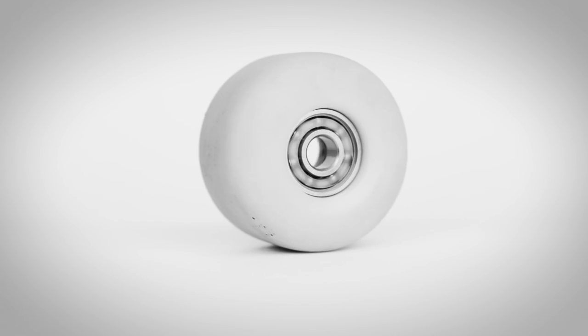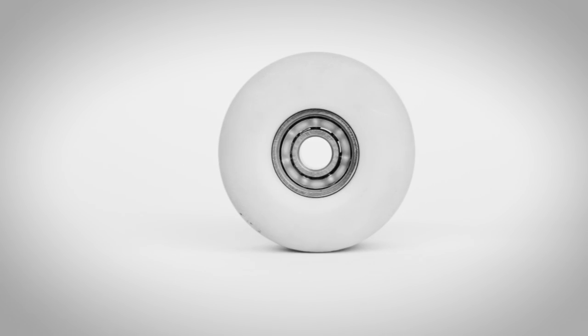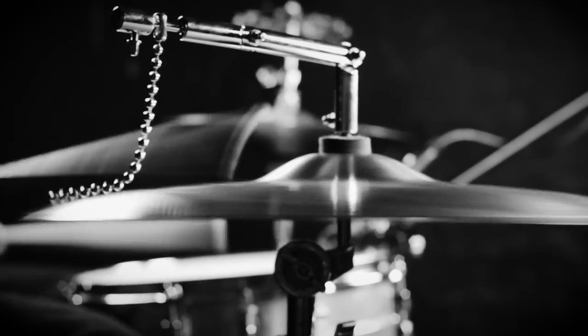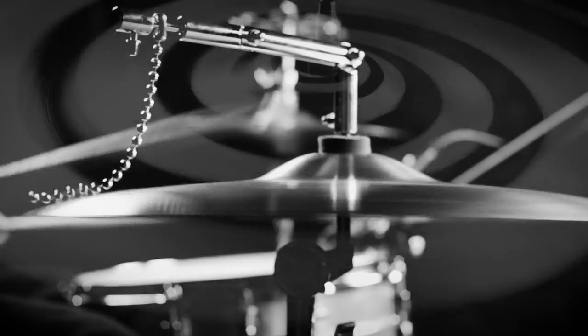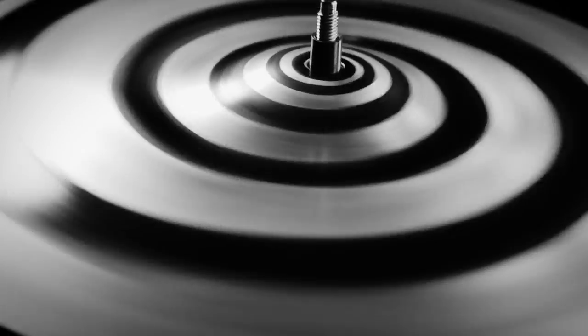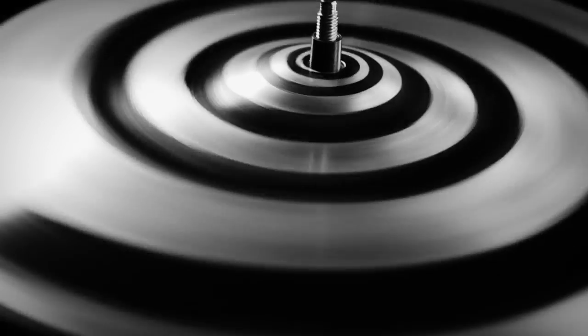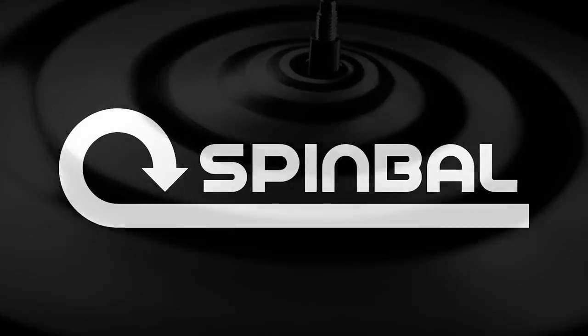It uses the same bearings as skateboard wheels, making them easily removable for cleaning and replacement. Spindle also presents an exciting new medium for kinetic cymbal design. So are you ready to take your cymbals for a spin? Support the Kickstarter campaign today and let Spindle show you another side to your cymbals.